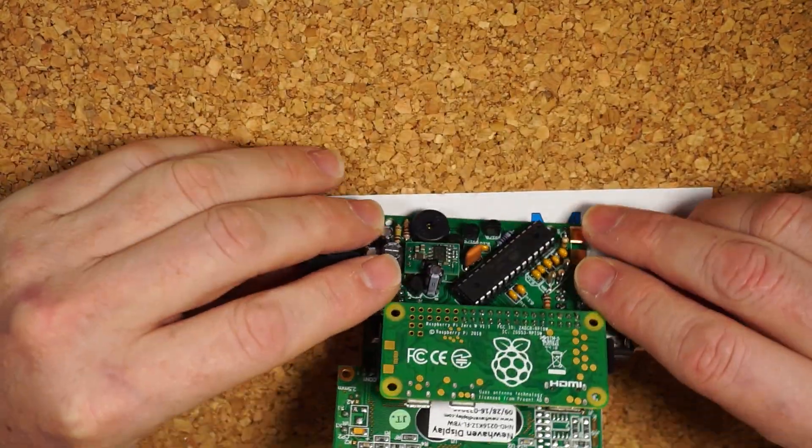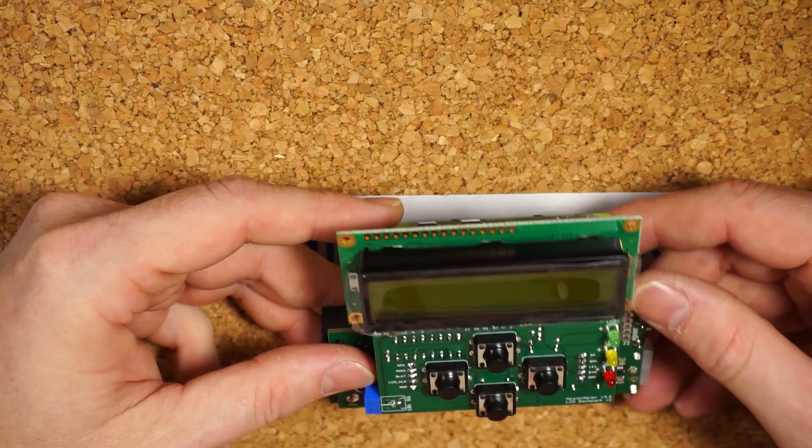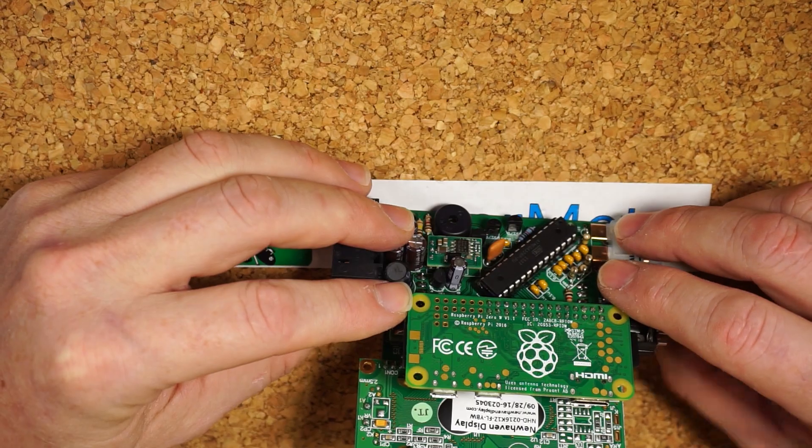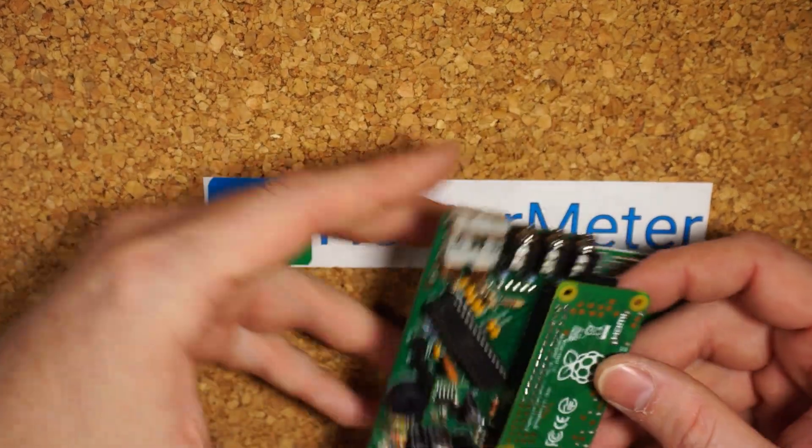It takes about the same amount of time with the Pi Zero. This is a Pi Zero W with the Wi-Fi built in, so it's nice and compact. It takes about a minute from the first boot up for this to flash.